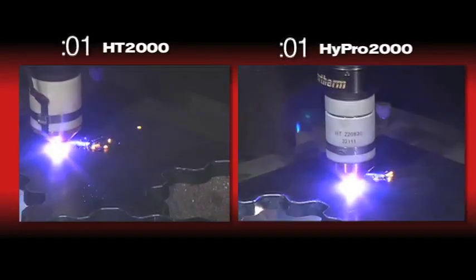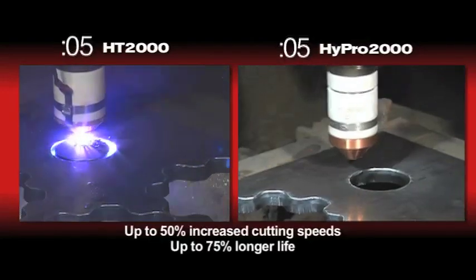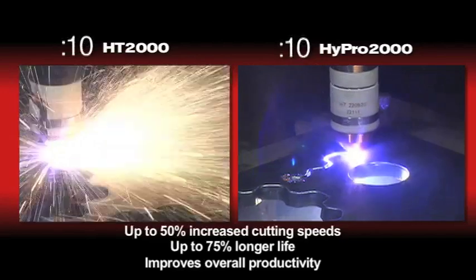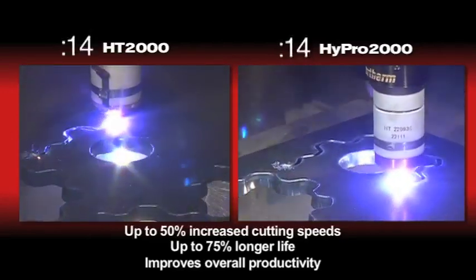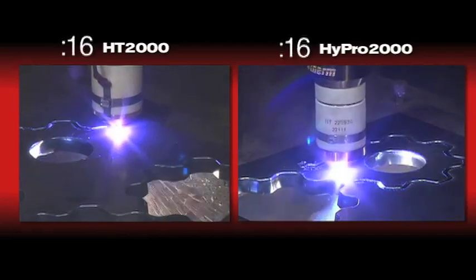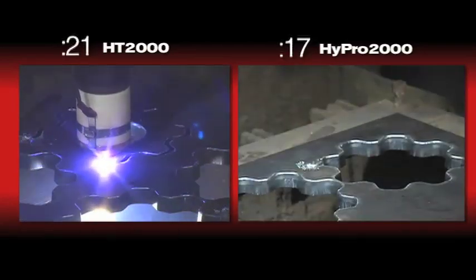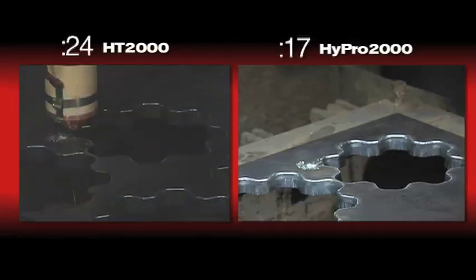The Hyper2000 can deliver up to 50% increased cutting speeds, 75% longer consumable life, and it improves your overall productivity. Performing the Hyper2000 upgrade is quick and easy. By working with an authorized channel partner and a Hypertherm consumable sales manager, you will realize all of the added benefits of the Hyper2000 upgrade. Thanks for watching.